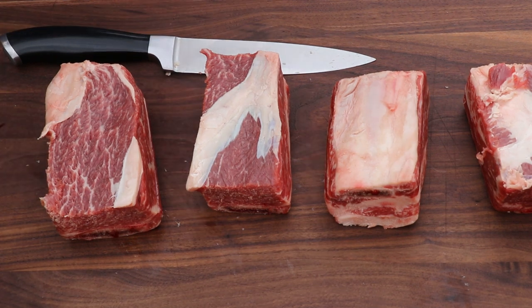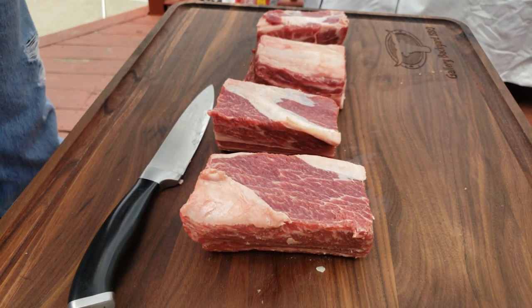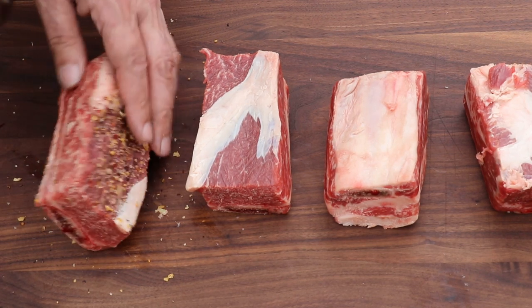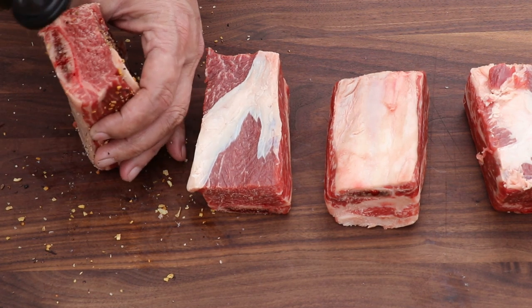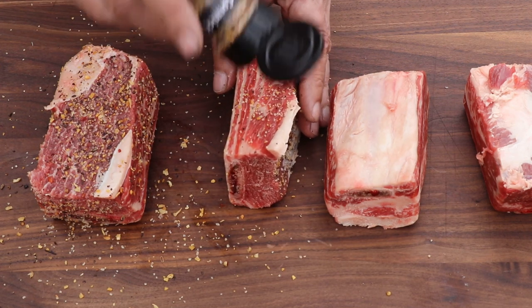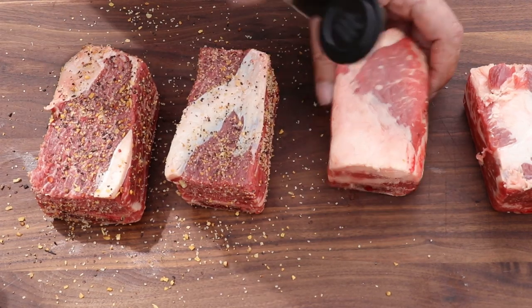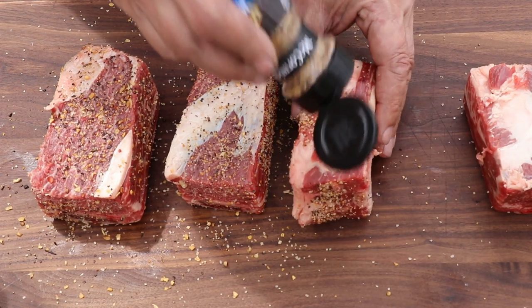I'm going to keep this basic with some Grill Master Montreal steak seasoning — you've all seen this in the store, it's good stuff, so you can copy right along on this cook. You can see some nice coarse garlic in there and some coarse salt. I'm using no binder — don't need it. I'll probably spritz these every hour with an apple juice spritz, probably 50/50 apple juice and water, just to make sure they don't dry out.